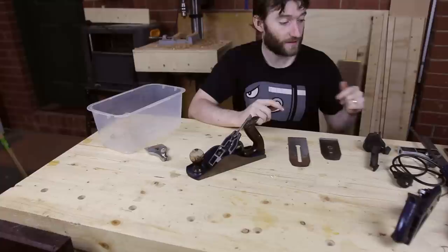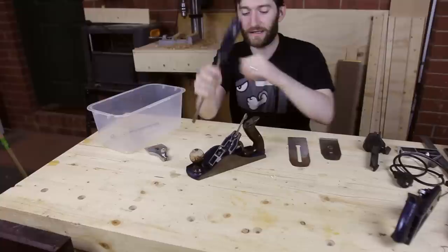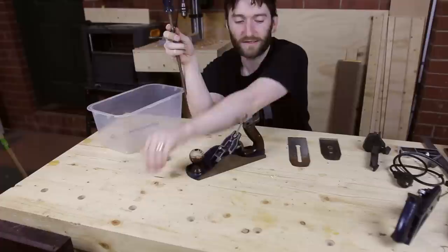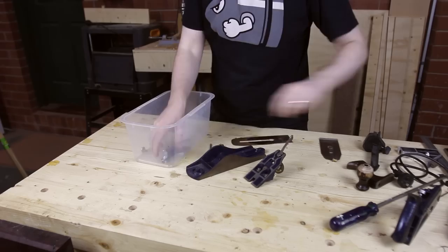Other than that, everything's pretty functional, so I'm going to go through the process I use to clean up planes. The first step is to disassemble everything. I've already given it a once-over with the air compressor to blast off any dirt. Brass components don't need to be cleaned in the rust cleaning solution — they're not corroded. The brass knobs are all okay, and obviously the wooden knobs are not going in a rust cleaning solution.